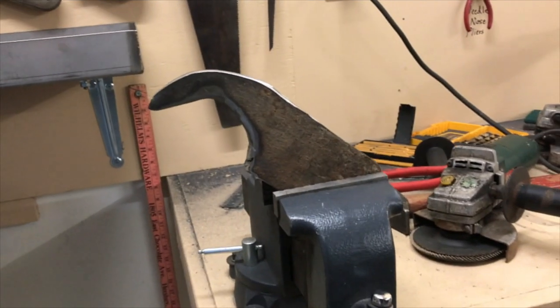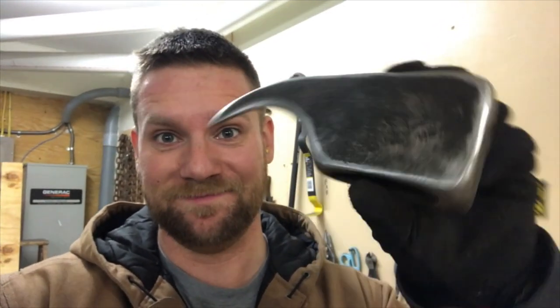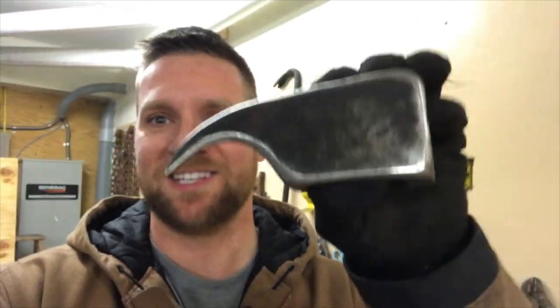It's getting there. Two hours later, lots of dust and sparks, and I have successfully changed an axe head into a pick-a-roon head. That was the fun part — now mounting it on the handle.